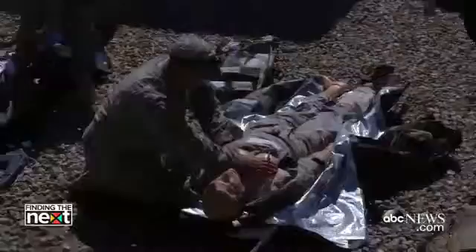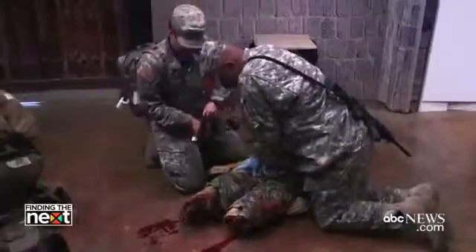Here at the Fort Carson facility, we have about four or five different dummy trainers. Depending on the scenario and what we want the students to get out of it, we'll use different mannequins at different times.